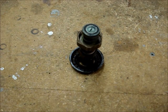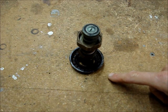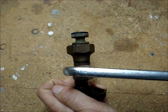Allow the valve stem to sit in this position for a few hours. Give it some gentle taps.